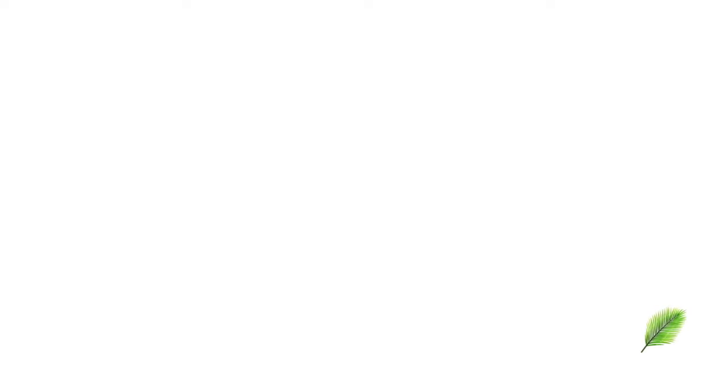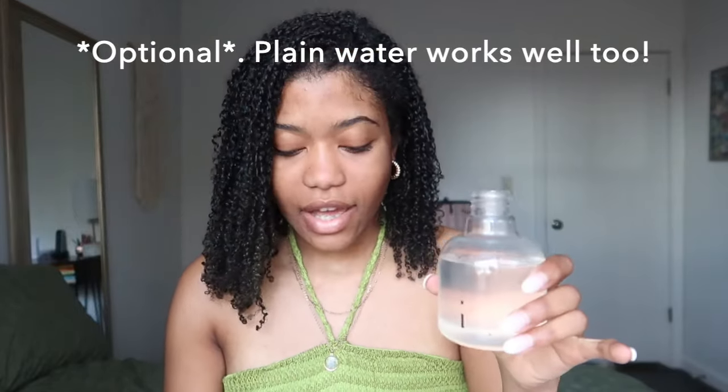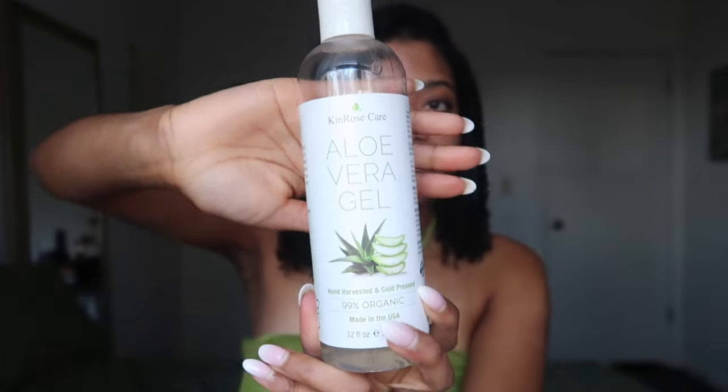Let's get started with the first step, which is to add water to your hair. I have a spray bottle of water here and I'm going to be moisturizing my hair with you guys. I always like to infuse my water with both aloe vera and rosemary. I have this aloe vera gel I got off Amazon — pretty affordable, it was under $10.